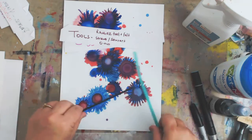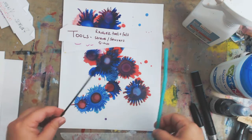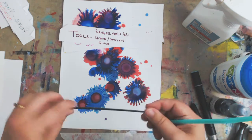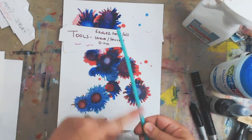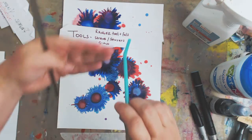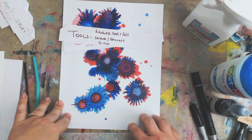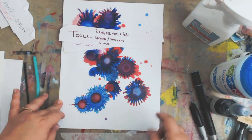Straws and stirrers — I made this particular flower painting with straws and stirrers and you get a different effect. You can borrow one from your local McDonald's or pick up an extra when you get your coffee. I like a bendy straw because I can blow from outside the view of the camera. Q-tips are also great for removing ink and for adding very small drops of ink.